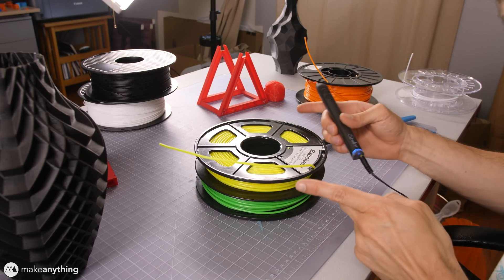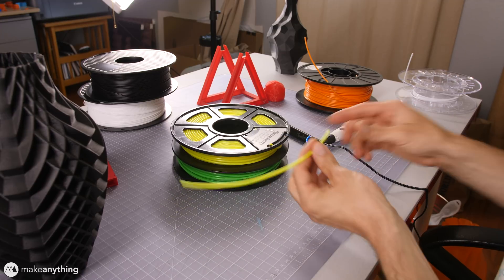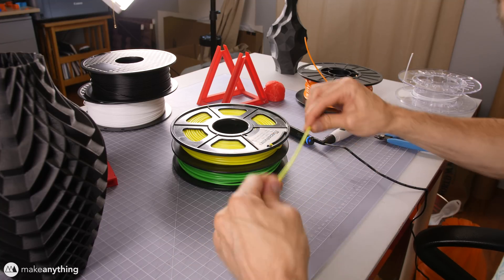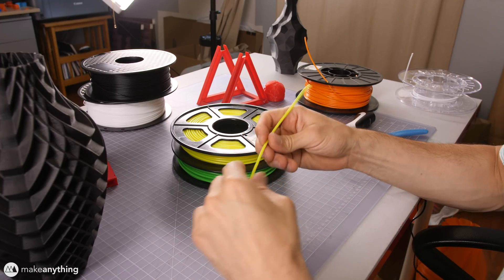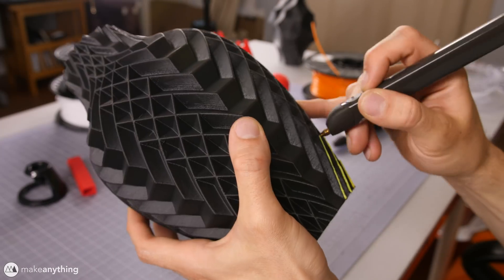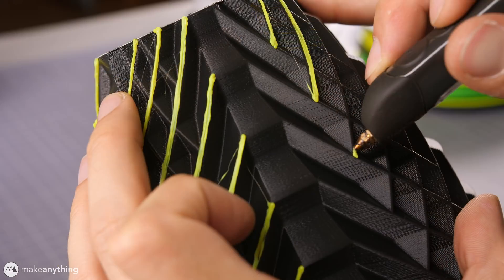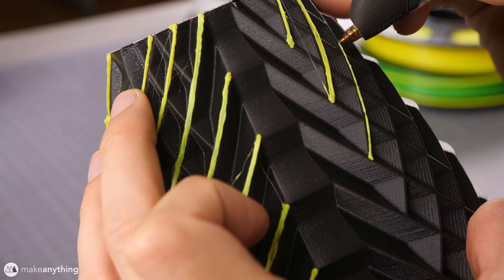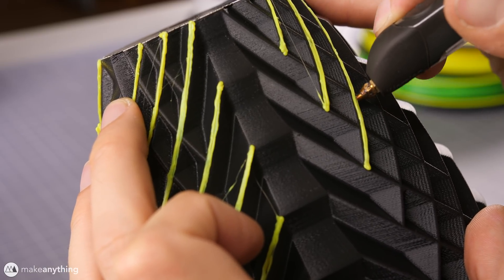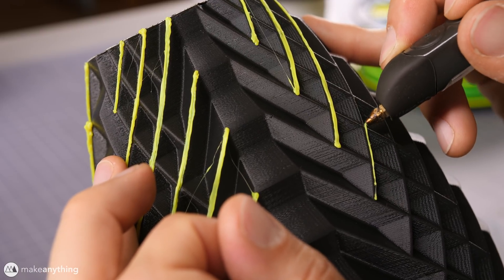Since the 3Doodler usually uses sticks and the filament kind of rotates as it's feeding in, we want to cut the spool filament into more manageable pieces — about eight or nine inches — and straightening them out should help prevent any clogs. I jumped right in and did all the lines going in one direction first using neon yellow filament. You'll see I'm doing three quick passes over each line instead of one really slow thick line — I find that helps get a nicer, cleaner looking line overall. You'll also want to do all of one color before switching, because it does take time to switch between colors.